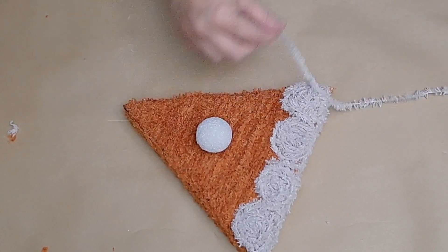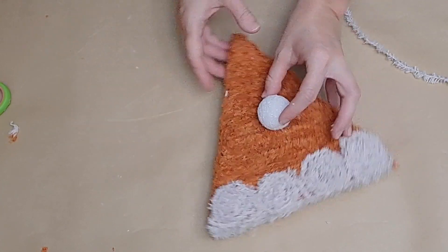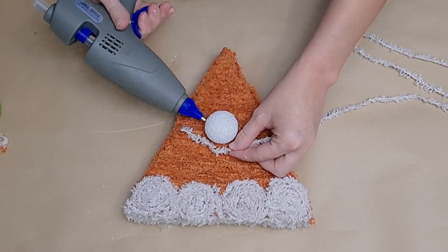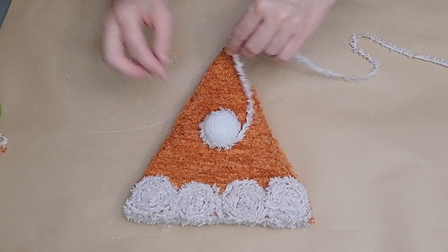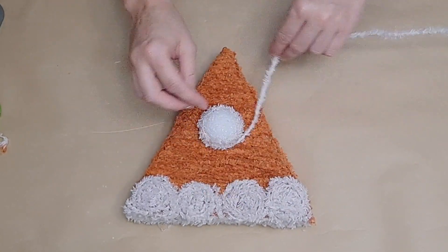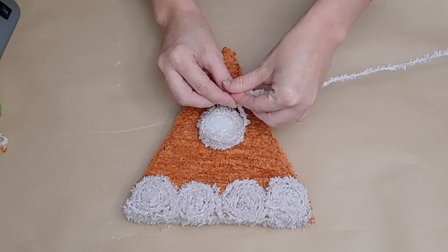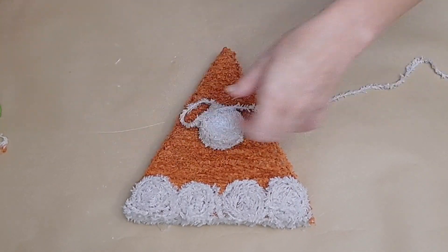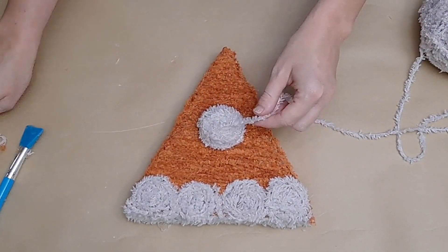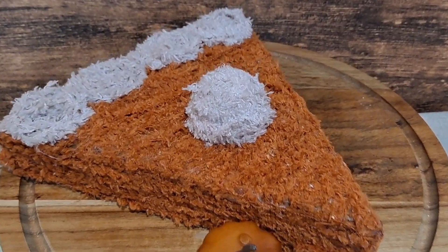We have one more embellishment: I'm going to take a little styrofoam ball from Dollar Tree — they come six to a pack. I cut off a little bit from the bottom to make it sit flatter and hot-glue it down onto my piece of pumpkin pie. Then I take this light-colored yarn and wrap it all the way around the styrofoam ball, gluing here and there as I go, until I reach the top and form a little peak. I trim off the excess — absolutely adorable for just a couple of dollars.